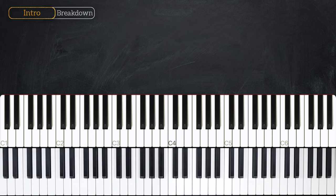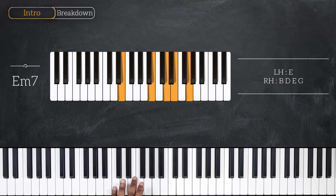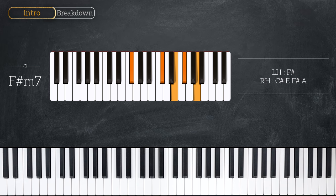So for the chords of the intro and verse, we're starting with E minor 7. With E on the left, B, D, E, and G in the right hand. And then for the next chord, we're simply going to move everything up by one whole step to play F sharp minor 7.